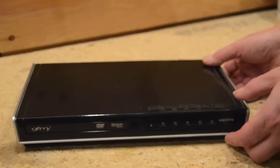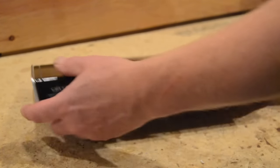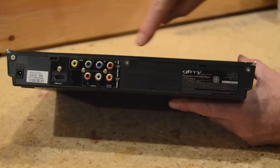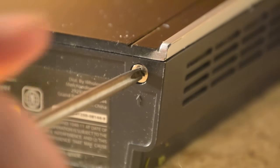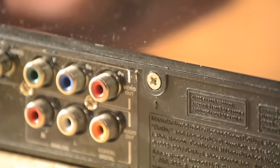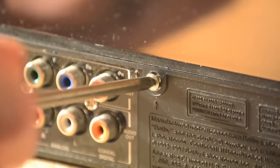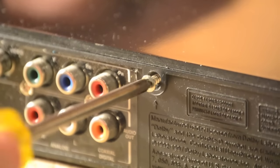First, make sure your DVD player is unplugged. Determine which screws might be holding the case together and unscrew them. The screws near the audiovisual plugs on the left typically hold the plug assembly in place, not the case, so you likely won't need to loosen those screws.